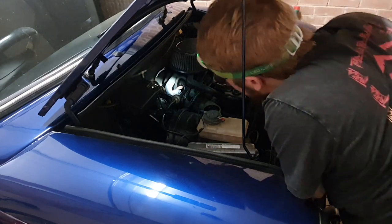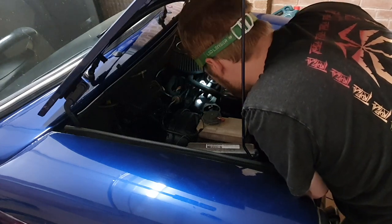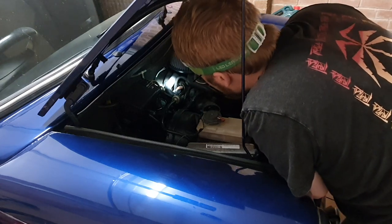People say, digging around on this, that the idle control valve might be at fault. So we're going to have a look at it today.